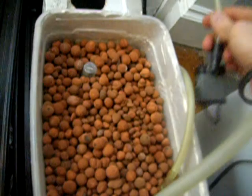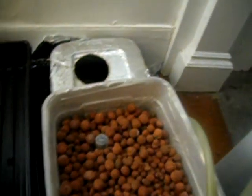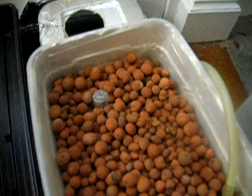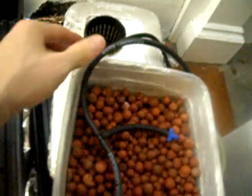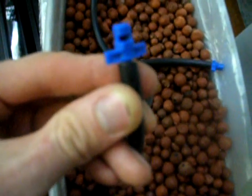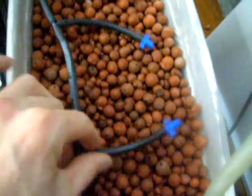I'm going to put this in the bottom DWC bucket, maybe stick in an air stone, connect to an air pump, and then have this pump pump up and drip into this tray. From the pump, I've got this hose, which I made a little manifold with a few T's. At the end of each, there's this little mister nozzle. These don't really mist at all with this low pressure pump, but it will work as a dripper.